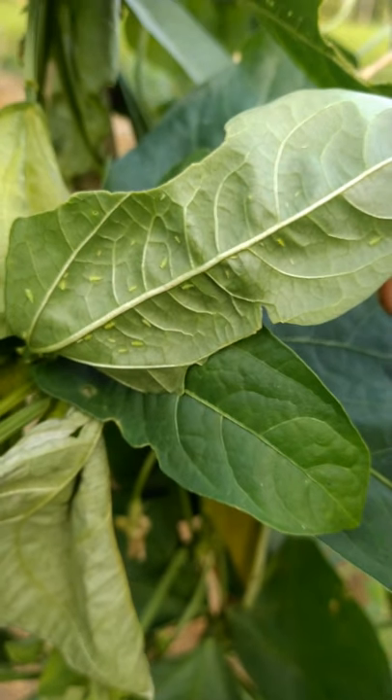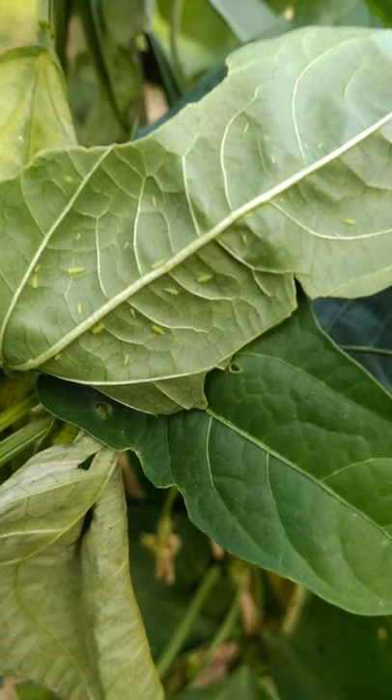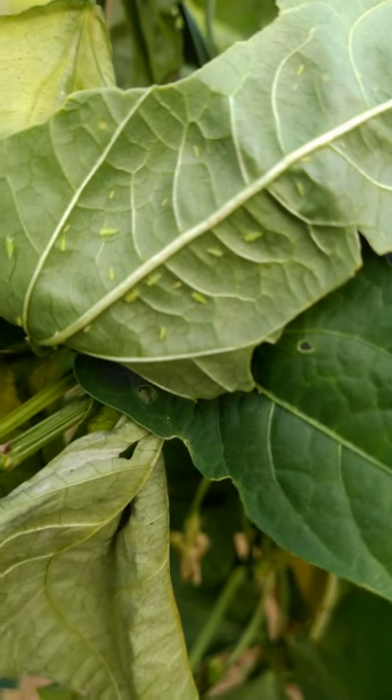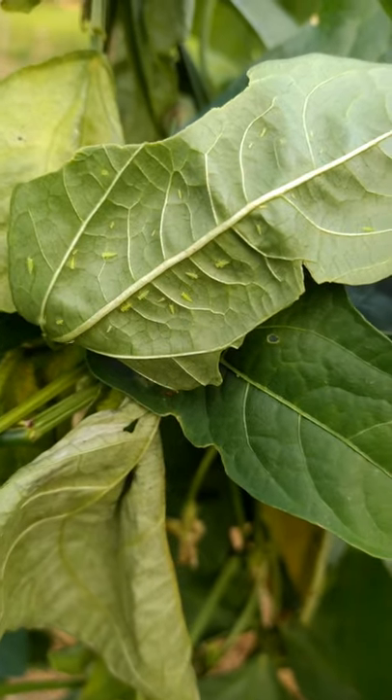Green leafhopper is a major pest of crops like green gram, black gram, and cowpea. Generally more than one type of hopper attacks its host plants, including Empoasca kerri, Empoasca binotata, and Empoasca flavescens.